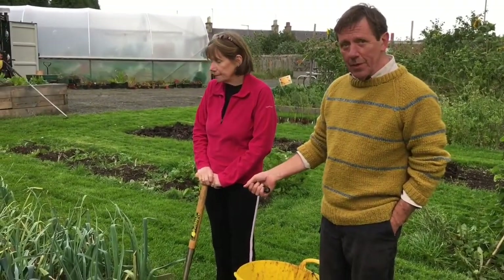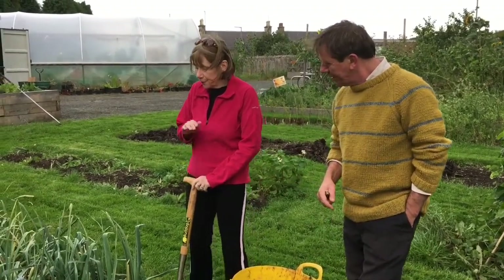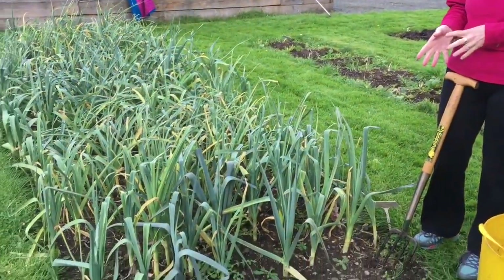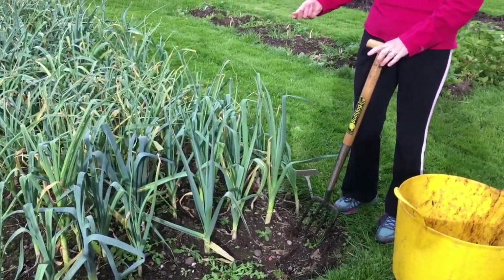Unfortunately, Kath noticed when she came along after planting them that some of them were going a bit funny. I thought the leek bed itself was very easy to maintain. I did one weeding, so it's a great crop as far as I'm concerned for the weeding. But I was coming along and at first I thought they were really dry because they had really brown and curled leaves.